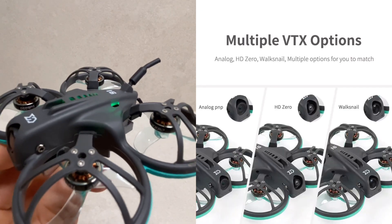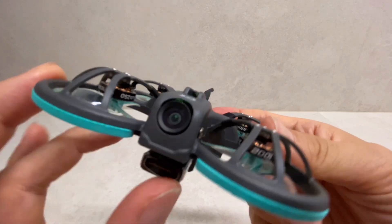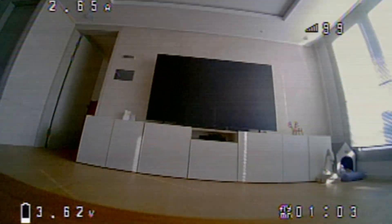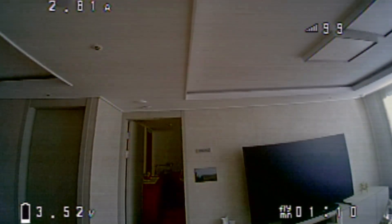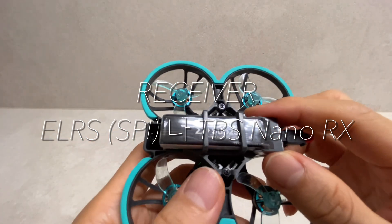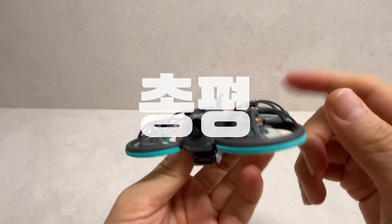레디 투 플라이 콤보 제품인 경우에는 카덱스 ANT 에코이고요. 틸트 각도는 30도 정도가 됩니다. 이렇게 위로 올릴 수도 있고, 이렇게 내릴 수도 있습니다. 아날로그 비디오 전송 방식의 ELRS 버전으로 구성이 되어 있는데, 아날로그, HD0, 아바타 등의 다른 옵션을 선택하실 수도 있어요. 수신기 같은 경우에는 ELRS, SPI나 TBS 나노 RX 선택이 가능합니다.